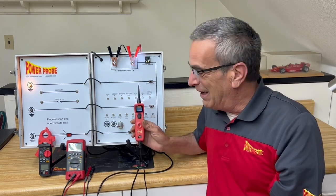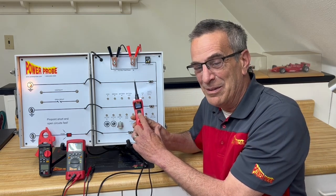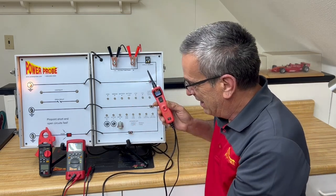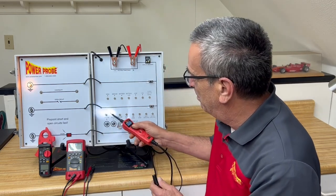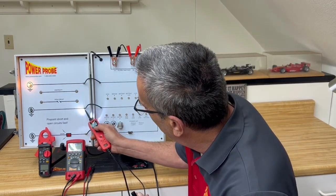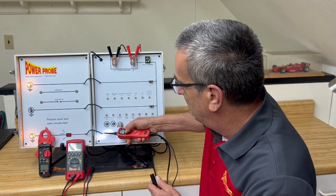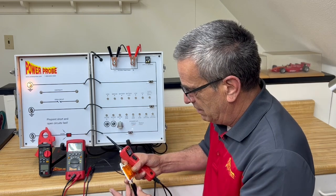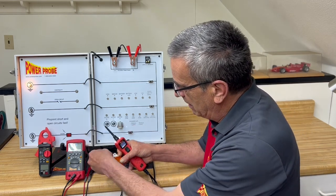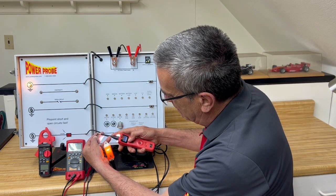One tip right off: having the ability to apply power and ground is a fantastic diagnostic tool. You're able to apply power to see if components work on the car.